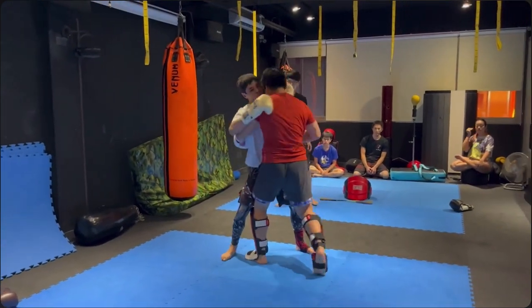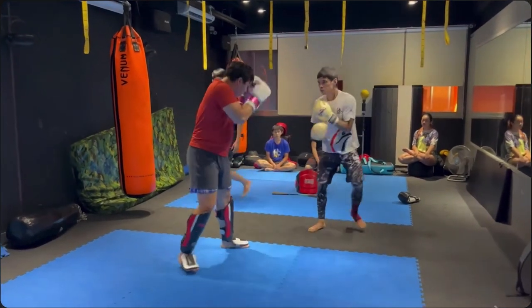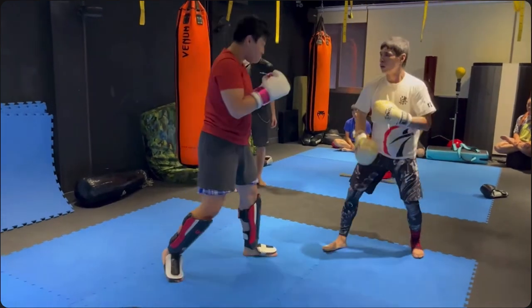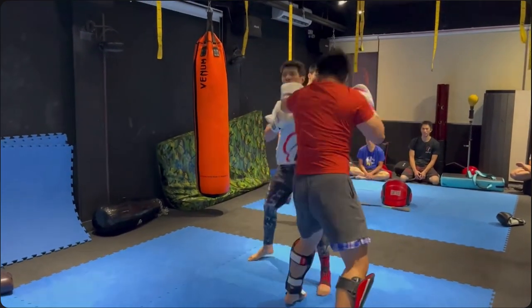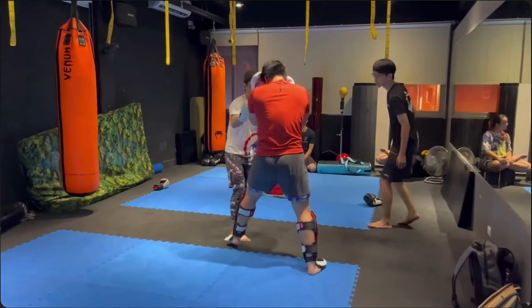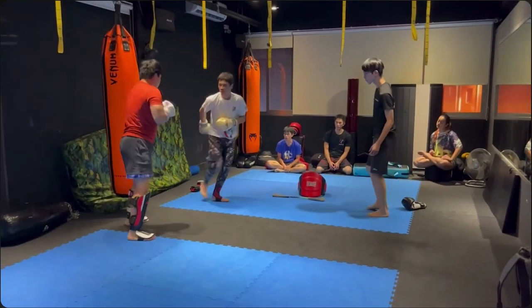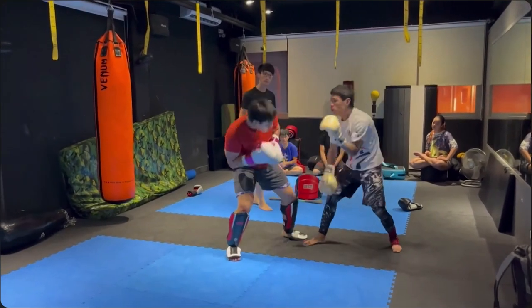Xilala is a pioneer, man. Anyone that doesn't see any Wing Chun, just get off this channel — we're past that now. Maybe three years ago we could say yeah we don't see too much Wing Chun, but look at how much Xilala has improved. Look at that use of bridging right there — he's actually making it work, like what Wing Chun people think they can do, Xilala is actually doing.